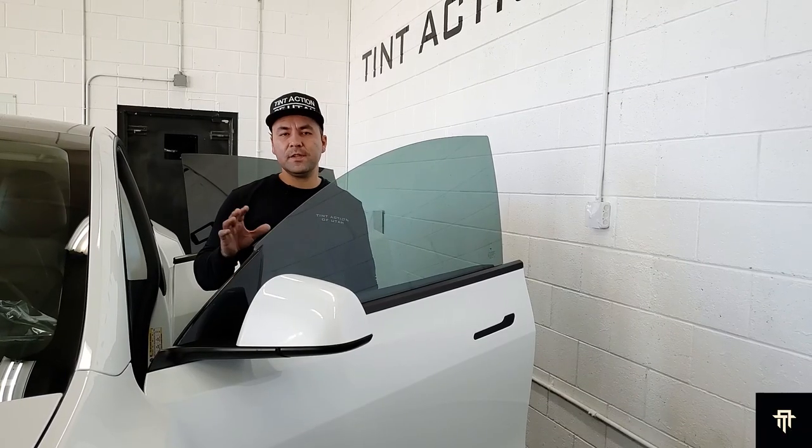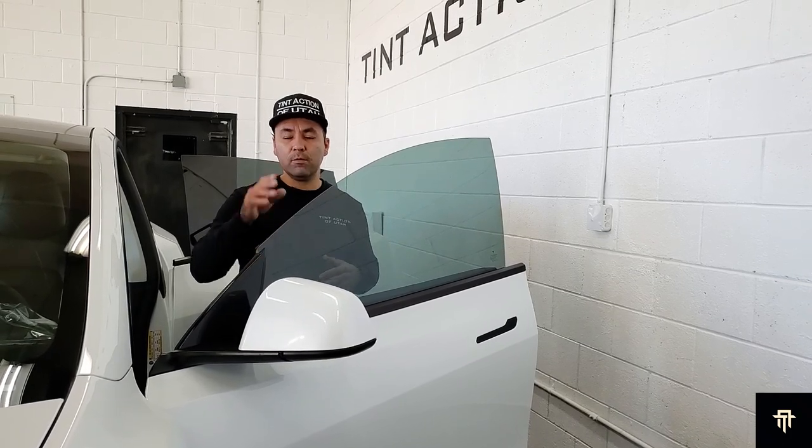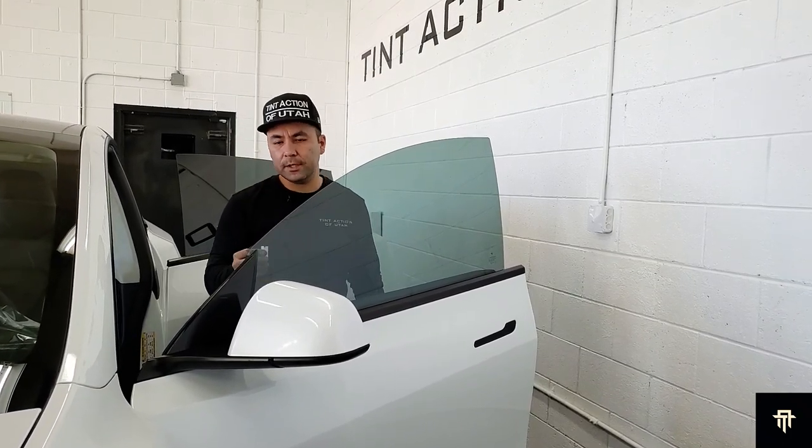Now that we've tinted all of the side windows and let them sit for about two hours, we're ready to shave all of the edges and give it that factory look.